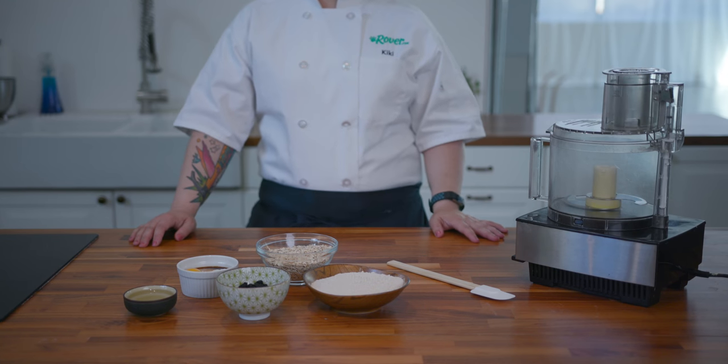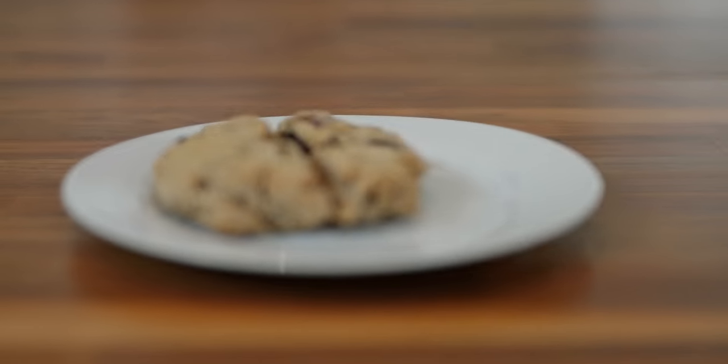Hey folks, this is Kiki with Rover.com and today we'll be making blueberry toasted oats scones for dogs.